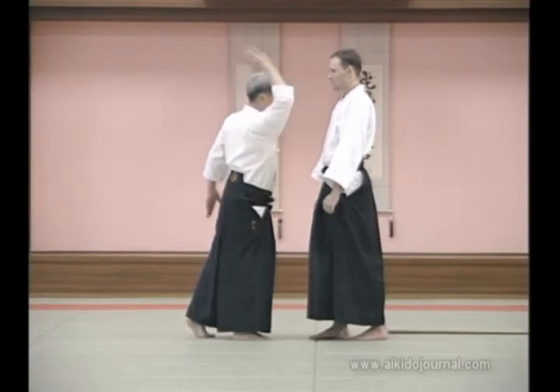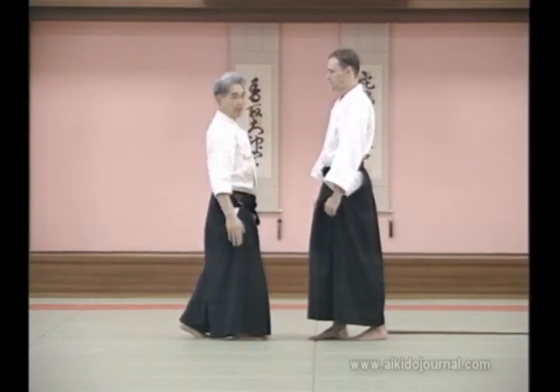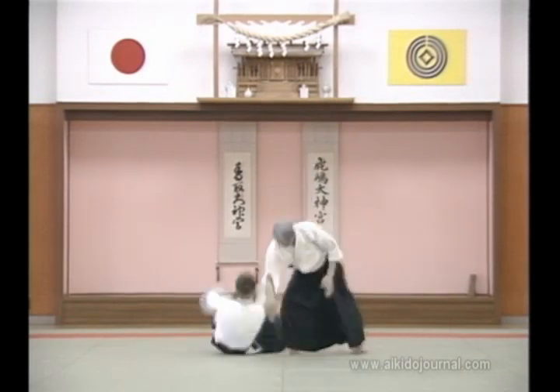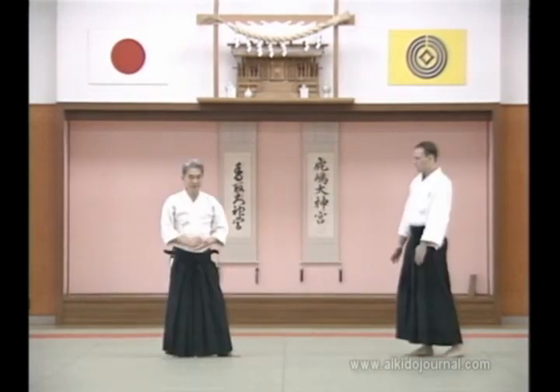In a real situation, you must strike to these vital points. You have to have already defeated your opponent before being touched. You can't attempt to grab after being struck.